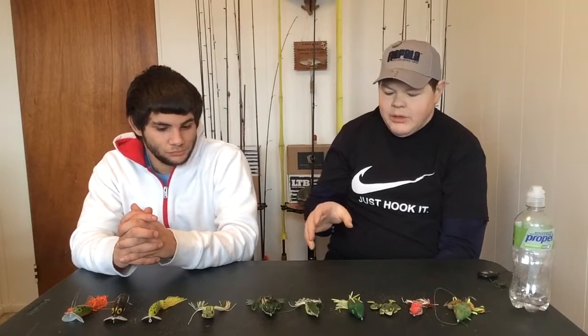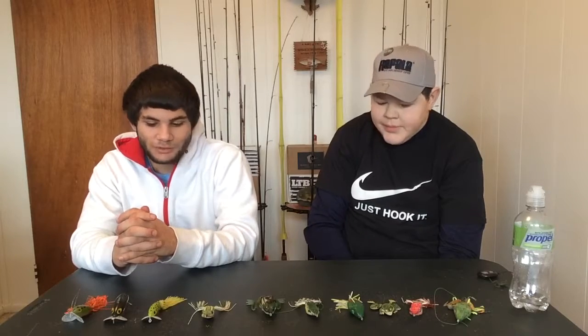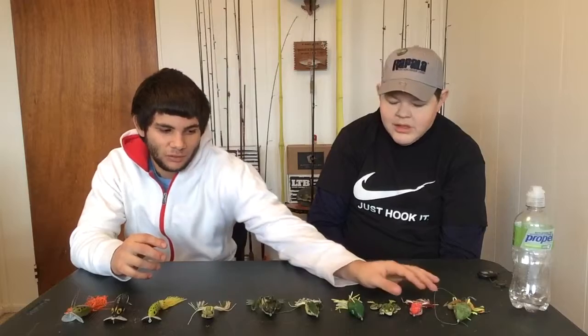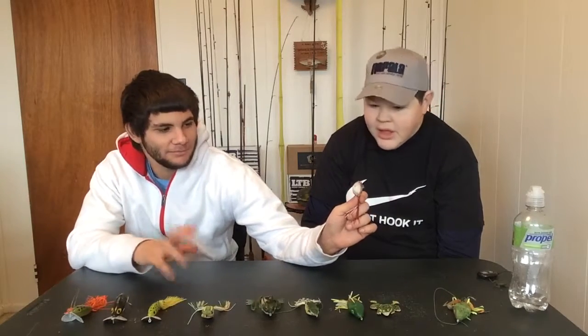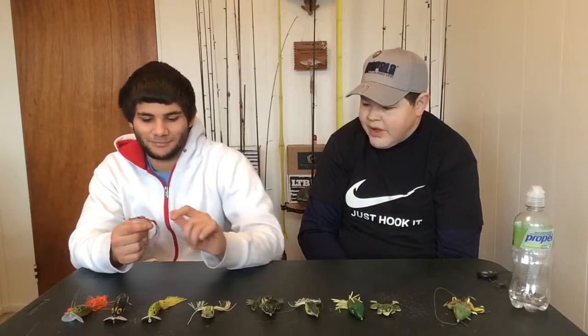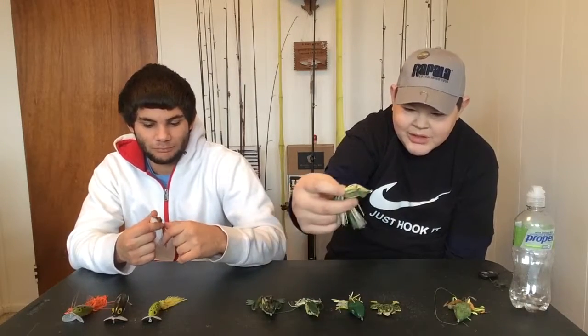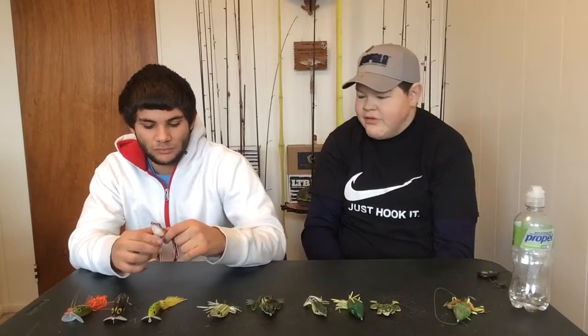Basically, there's not a lot to say about frogs but they're a huge part of what we do. Summertime bass fishing — pull out a frog and throw it. As for why one is red, I don't really know. It came in a three-pack with a watermelon-looking one, a chartreuse one, and a red one.